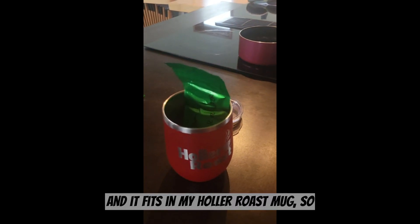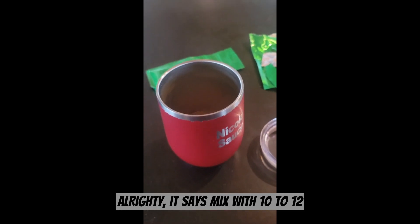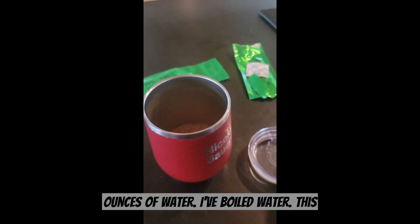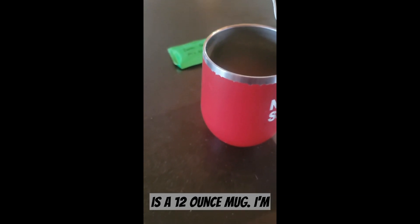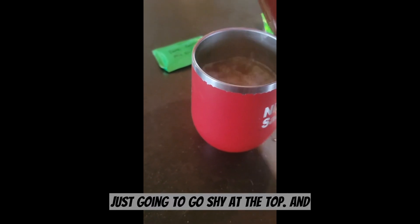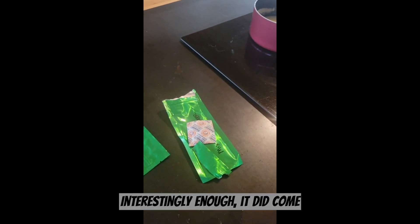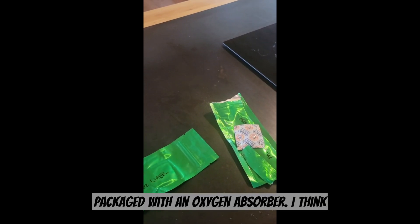It fits in my Hollow Roast mug, so we're gonna give this a shot. It says mix with 10 to 12 ounces of water. I've boiled water — this is a 12-ounce mug — I'm just gonna go shy of the top and see how this stuff tastes.